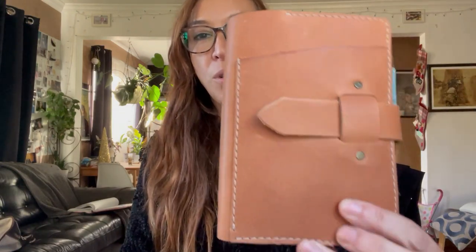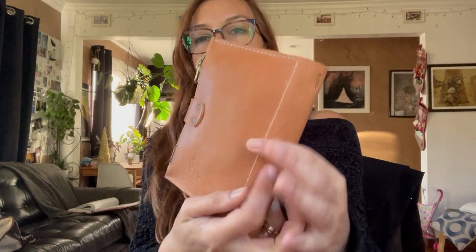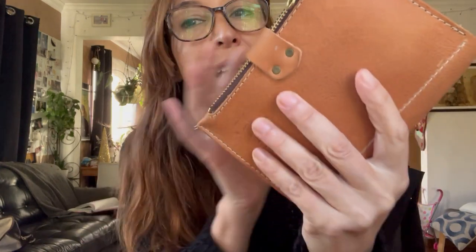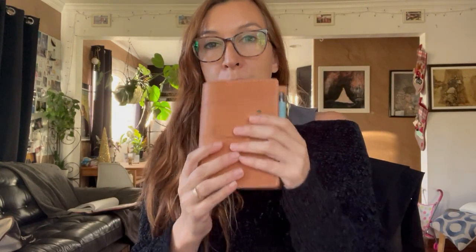I wanted to show you this new cover that I've had for about a week or two. It is the Speckle Farm Chatelaine in natural leather. It smells really clean, it's a really beautiful leather, and as soon as I got it I was really happy. It was a little bit overweight in shipping because she is a one-woman shop and I think she's training somebody right now because I'm sure she's really busy.